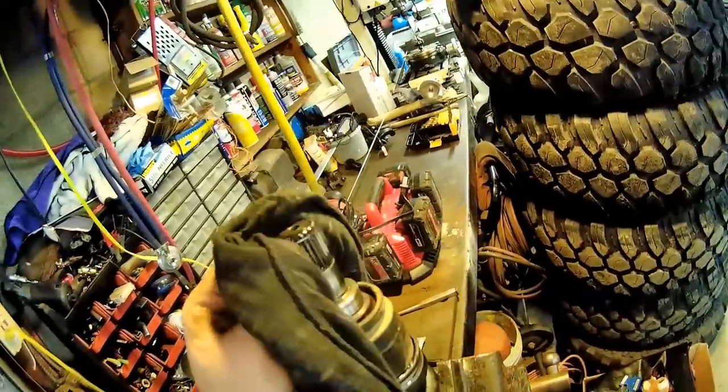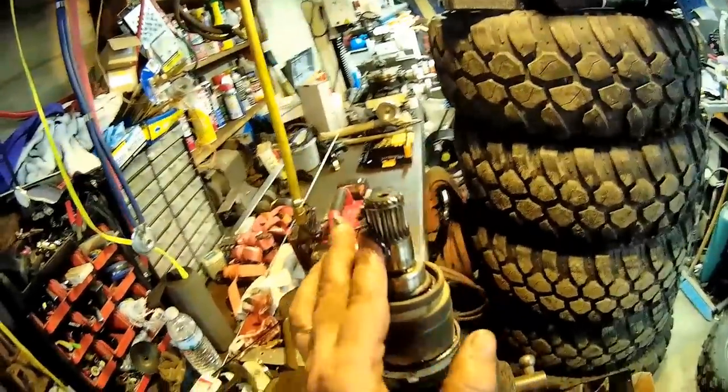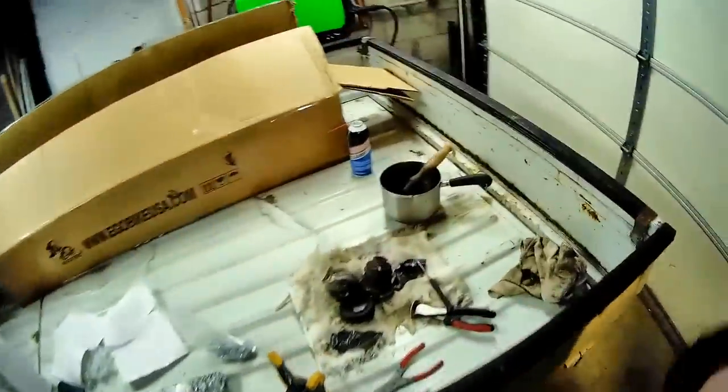Clean this off — gonna put a little bit of grease on there and start putting this back together. Fun, fun stuff. That's why I don't like that type — I think they suck. The original style clamps are always the best.